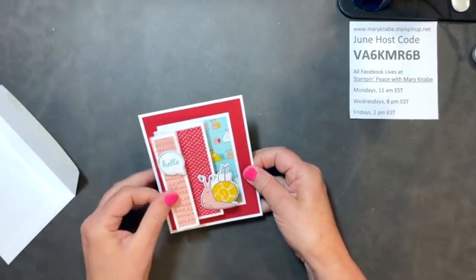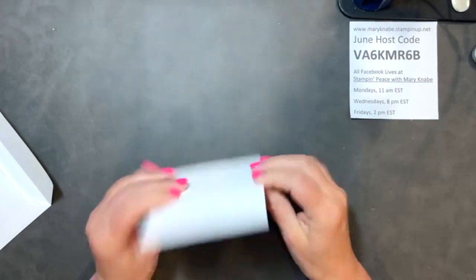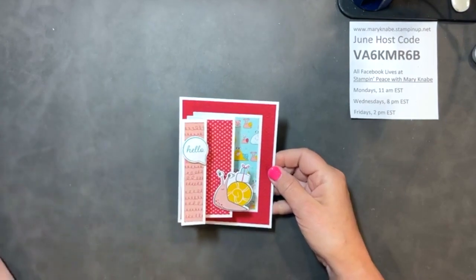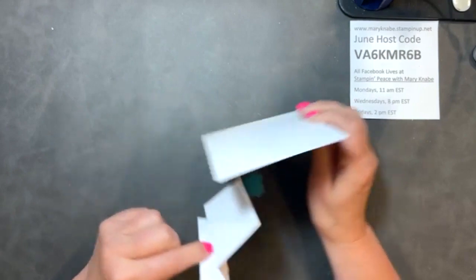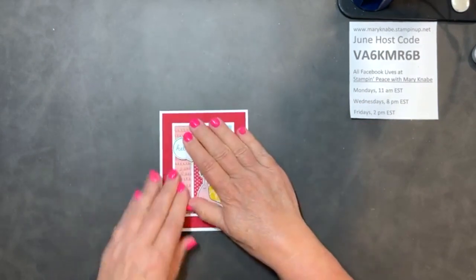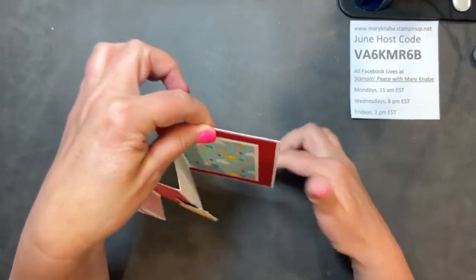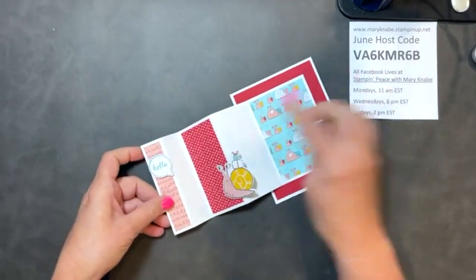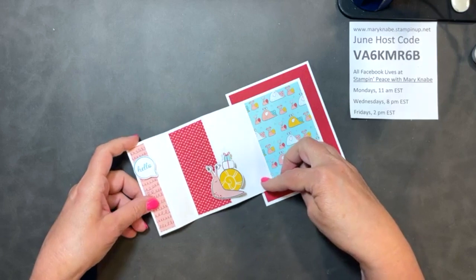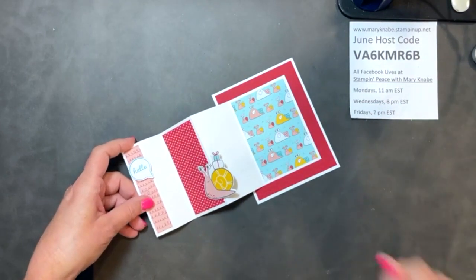Are you ready to see today's fun fold card? Here's the big reveal! It's a lot of fun — very simple, fits in a standard envelope. The finished size is still four and a quarter by five and a half, which is what we typically make in most demonstrations. It's got this really fun zigzag or accordion fold with different dimensions. You could mount this onto a regular card base if you like, but this is typically how I send it — maybe to a college student or one of my nieces with a quick note.